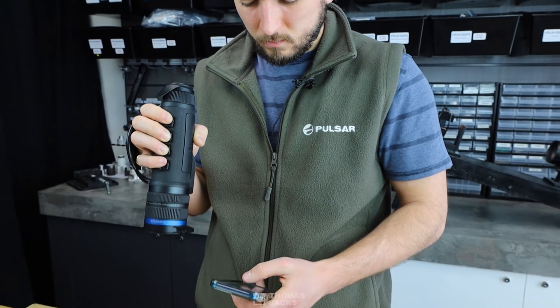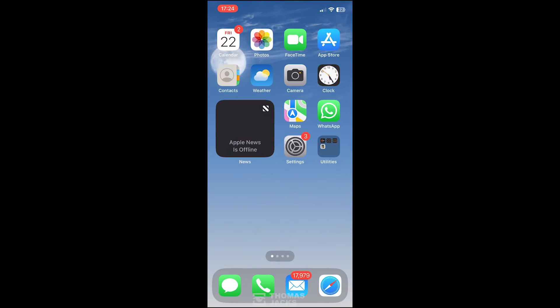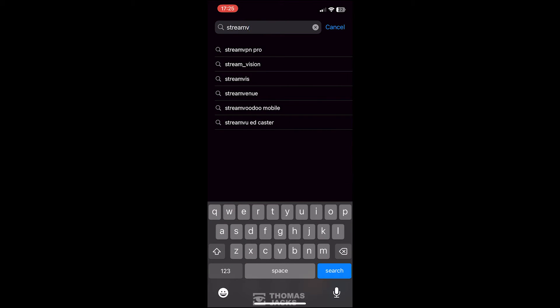If that hasn't helped you connect, next try this: on your phone delete the StreamVision app then reinstall it, double checking you've got the right version.